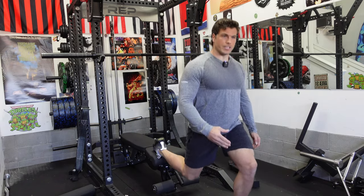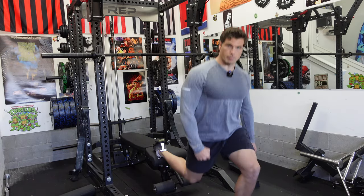If you could only give me one lower body lift to program into a football player's regimen, it would be the Bulgarian split squat. I've never experienced a greater lift with translation to the field than the Bulgarian split squat.